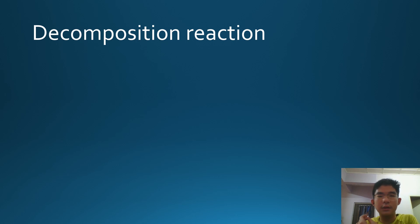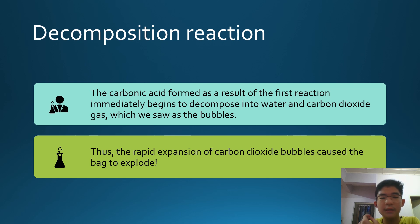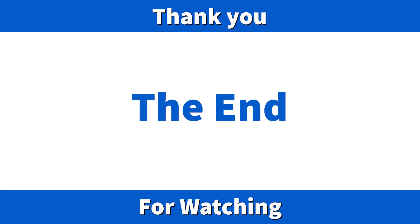In the decomposition reaction, the carbonic acid formed as a result of the first reaction immediately begins to decompose into water and carbon dioxide gas, which we saw as the bubbles. Thus, the rapid expansion of carbon dioxide bubbles caused the bag to explode. Thank you.